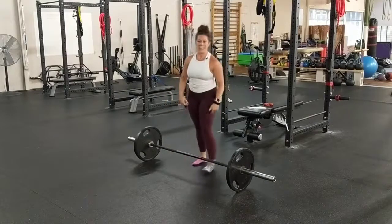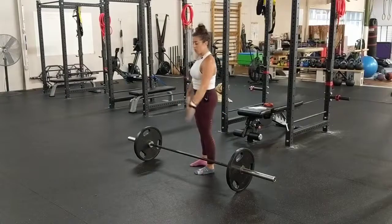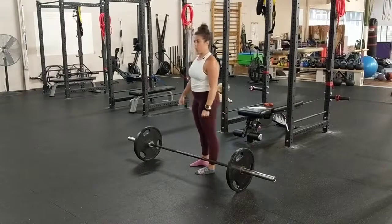Make sure you're not over-correcting at the top. Your rib cage and pelvis are connected, so make sure you are not losing your position and just rounding all the way up.